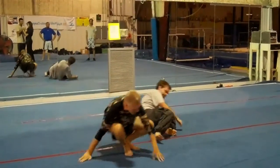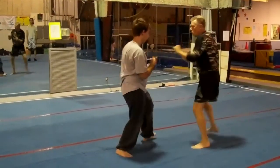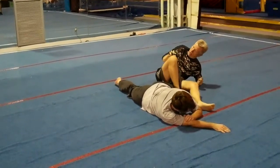All right. So you have one time on either side. So we have you on it — crank, a little hook.